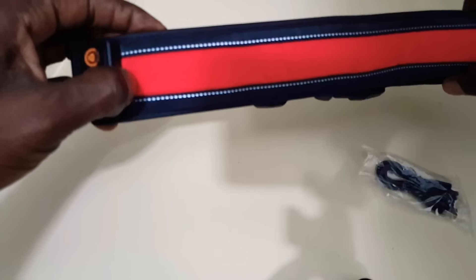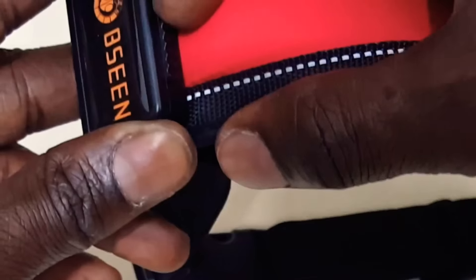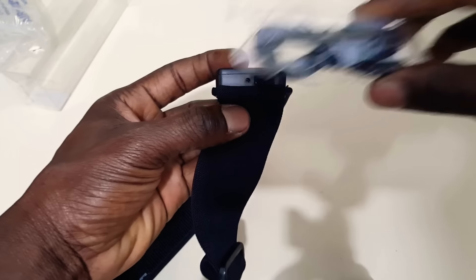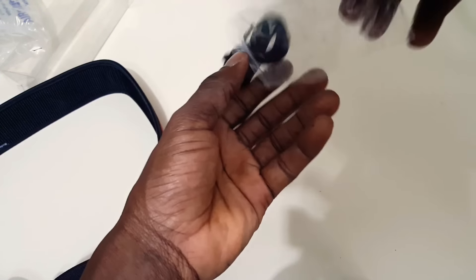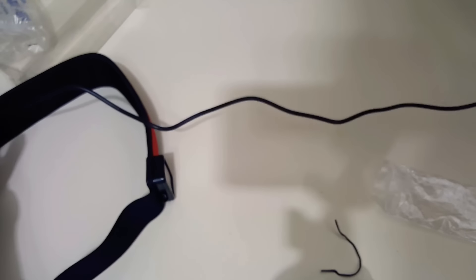There's a button right here on the side. There are three different modes: you can have it solid, you can press the button to switch to flashing mode, which is awesome, and then shut off — that's it. As for charging, I can see it right here — there's a charging door, and behind it is a micro USB charger port. The USB cable goes from there to your computer or a wall adapter.